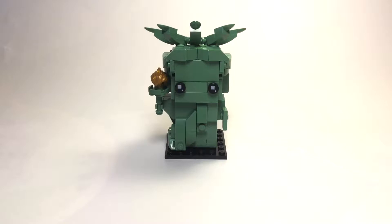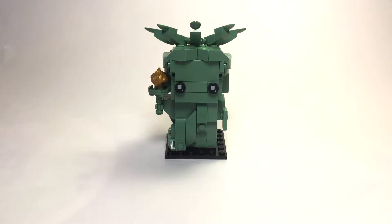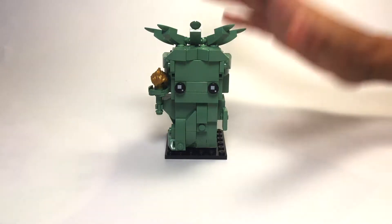Hey everyone, I'm back with another review from Albie Brick. I had to change the backdrop for my video, so from now on you're gonna see a much better background with a full white backdrop.